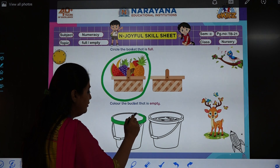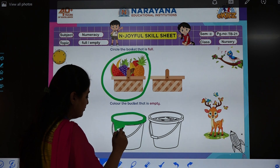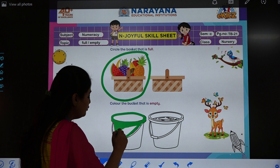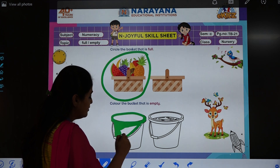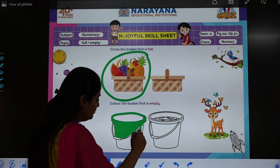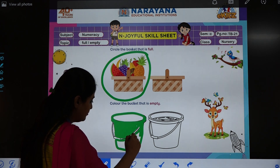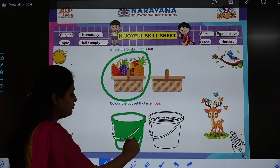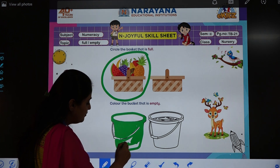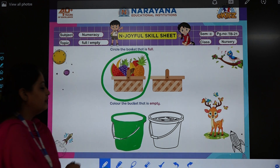You will color the full bucket. So ma'am is doing a little bit and showing you — you are going to complete it. So this way, see, I have colored. You are going to try and color inside the line — don't go outside. So this way we are going to color the bucket.